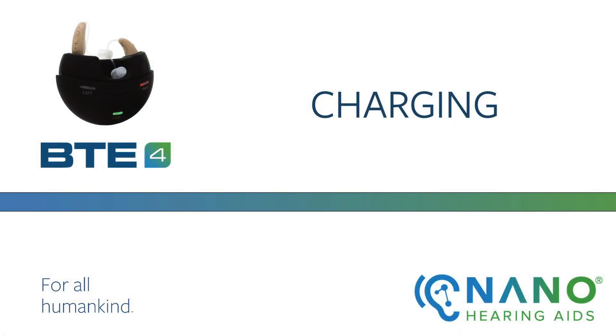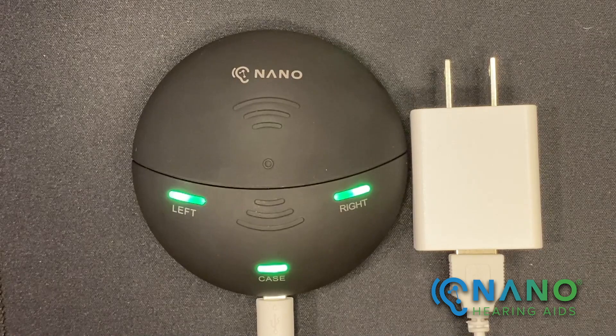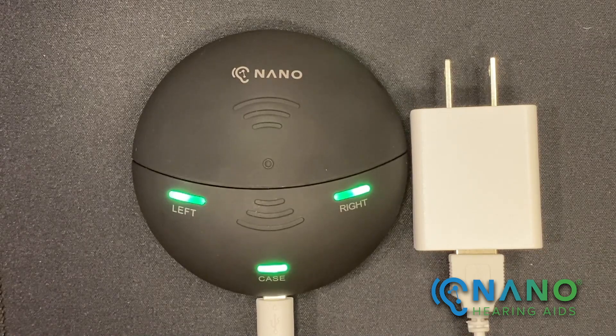Welcome to the Nano hearing aid tutorial for the BTE-4 charging case. I'll be reviewing the key features of the charging case as well as how to charge the hearing aids. All of this information can be found in the user manual on our website, nanohearingaids.com. Please note that the hearing aids should be fully charged before using for the first time.